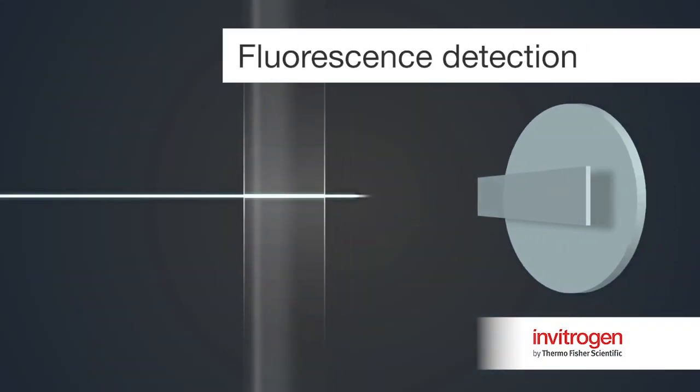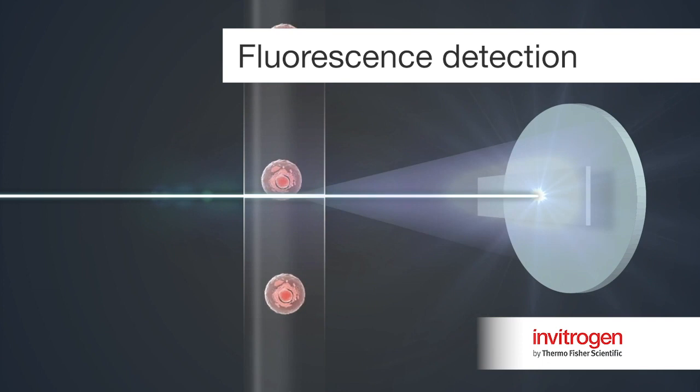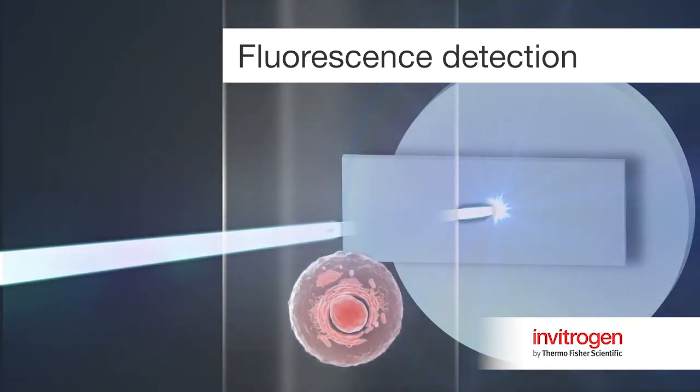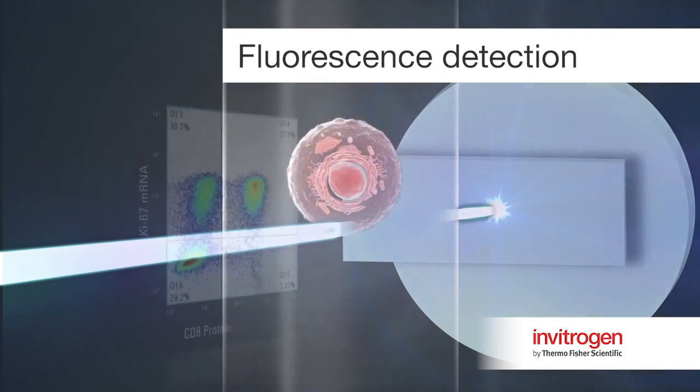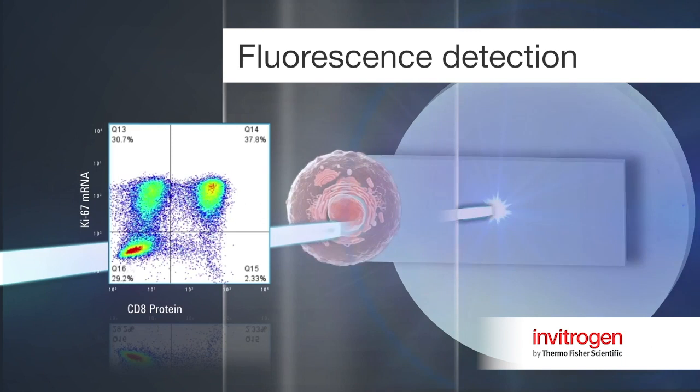Once cells have been processed through the entire PrimeFlow RNA assay protocol, the data are collected and analyzed on a flow cytometer to capture the fluorescent signals. Coupling the fluorescent detection of RNA and protein in the same cells on a flow cytometer generates multi-parametric data in heterogeneous cell populations and enables in-depth analysis at the single cell level.